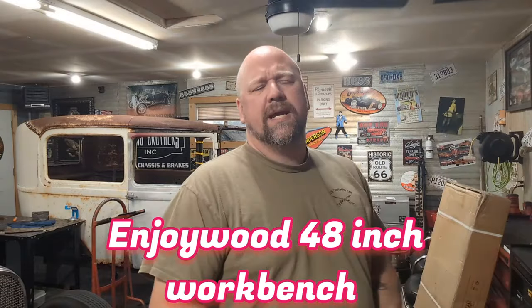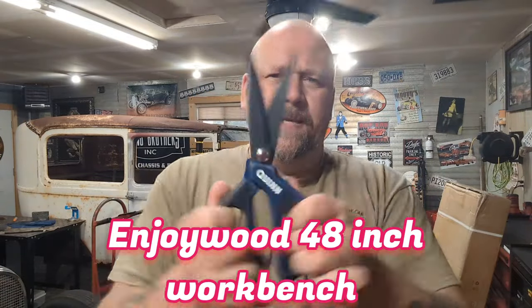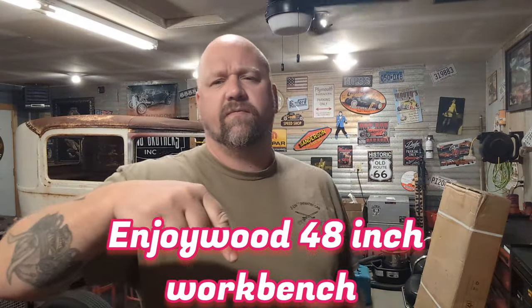Well, I'll tell you — it's a workbench. It is a 48-inch workbench. There is going to be a link in the description below where you can find it. It's a 48-inch workbench and it's pretty cool.